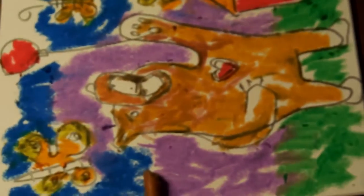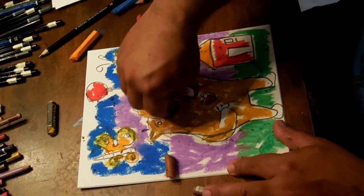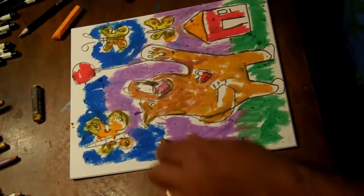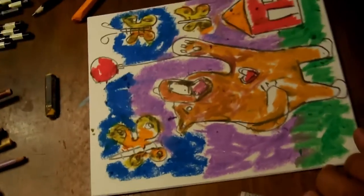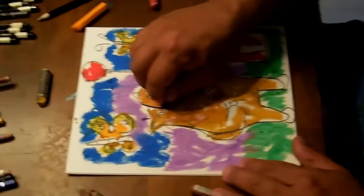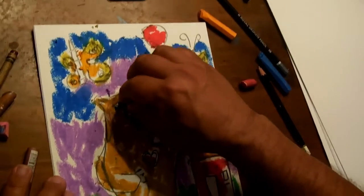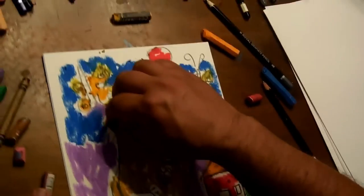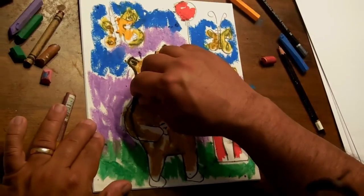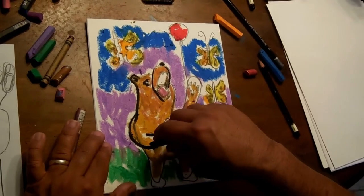I'm going to go with a nice pink tongue. Let's see here — nice dark snout, dark eyes. It's a friendly bear, okay — a nice friendly bear.